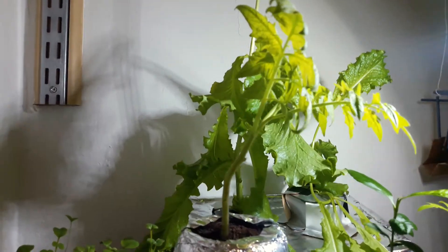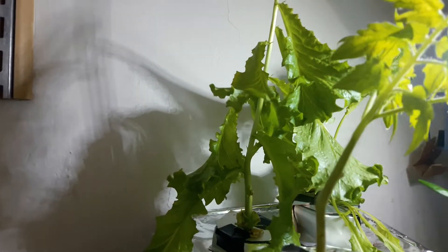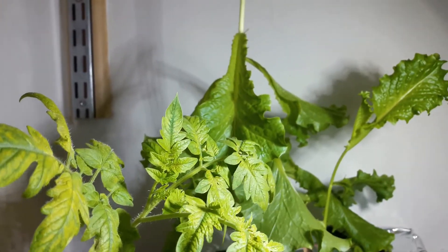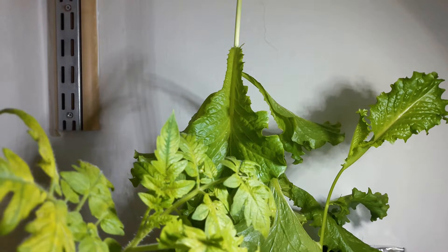Our lettuce has finally grown again. Let's give some space to our lettuce.